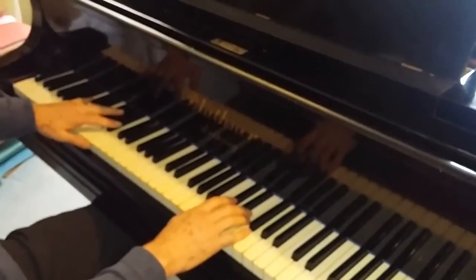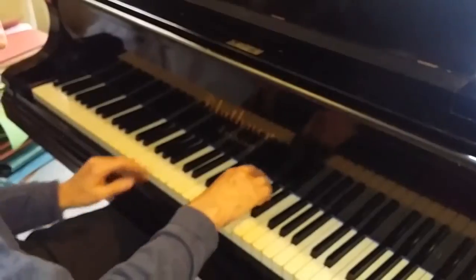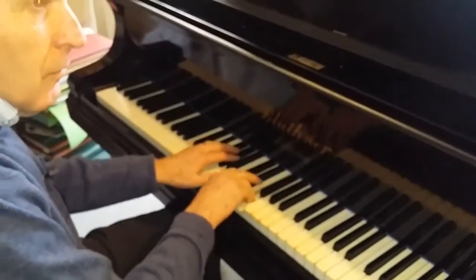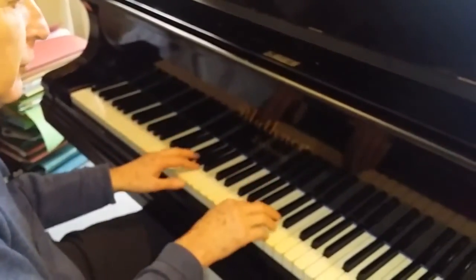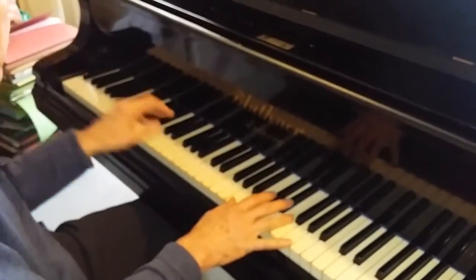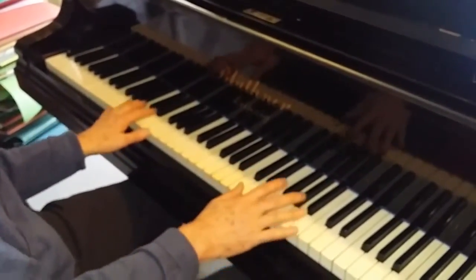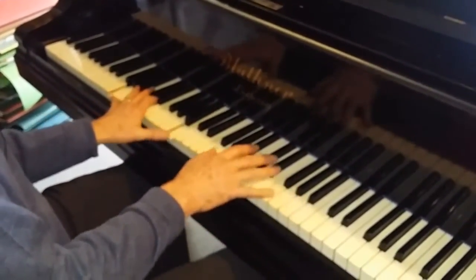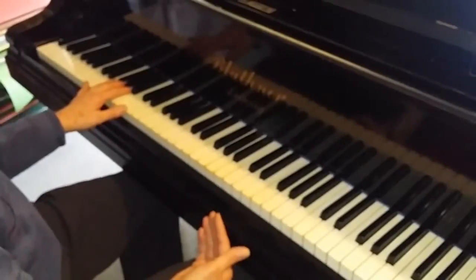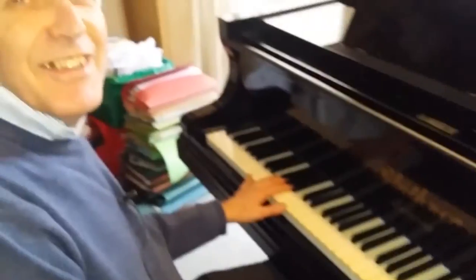Finally, after listening again, the regulation is also not good. In summary: we need to change the hammers and regulate the piano. Quite a lot of aspects are fine — the strings seem to be fine and I think the tone is going to be good afterwards. We look forward to doing that work, and if we get it, we'll put a video on of the piano when it's finished. Thank you very much for listening.